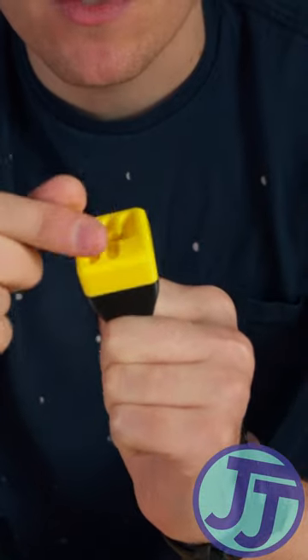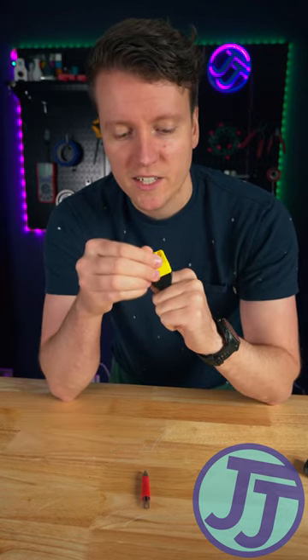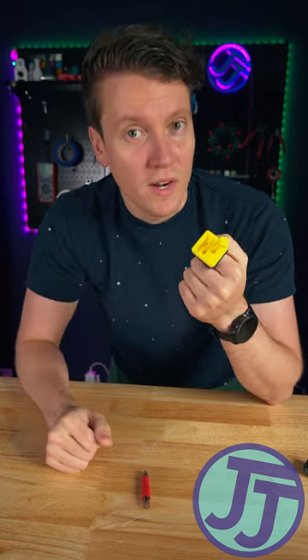The spring just gives it a good little bit of bounce when moving between gears like this. It feels really good. This is a fun little fidget toy you can leave at your desk and practice racking through gears whenever you want.